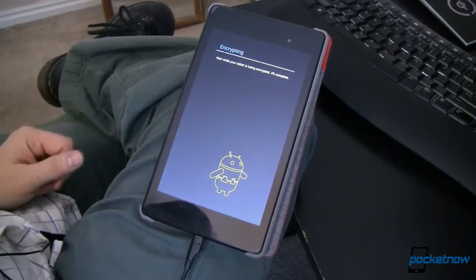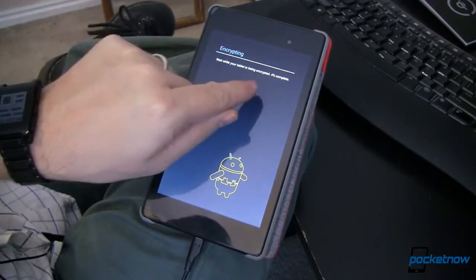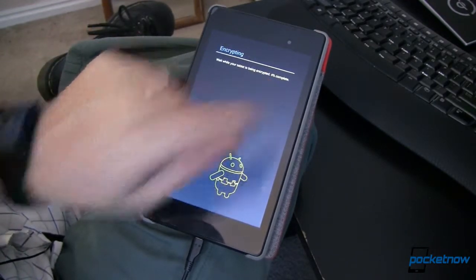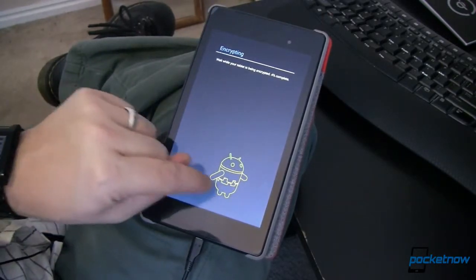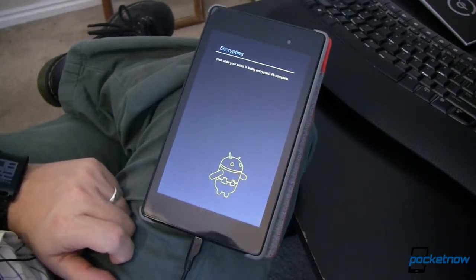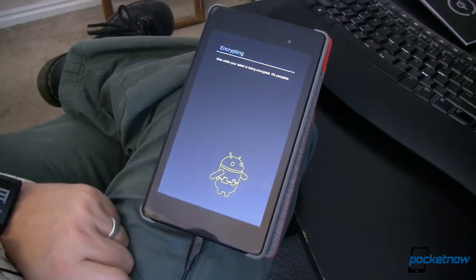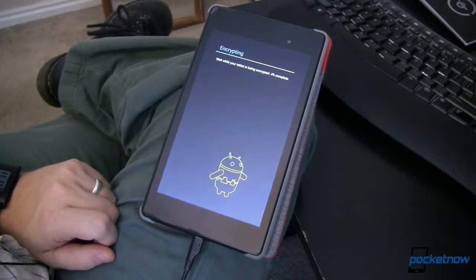Right after that long boot sequence came up I now have this encrypting screen that says 'wait while your tablet is being encrypted' and it gives me a very handy percentage indicator. In this case I am 4% complete and I've got my neat little Andy the Android with a tool belt down here again. I'm not sure if that's a cog or something else, but it's a cool little thing I haven't seen before in all of my travels with Android. We'll go ahead and let it do its thing and we'll be back to show you the progress.